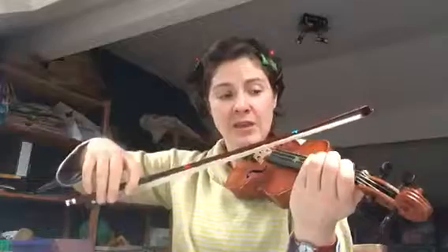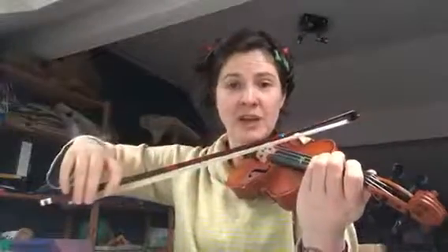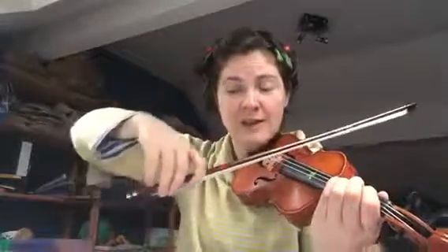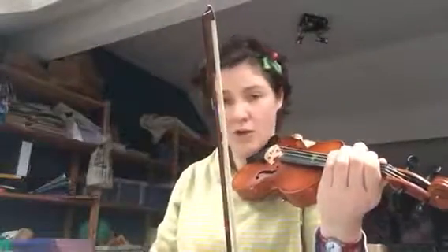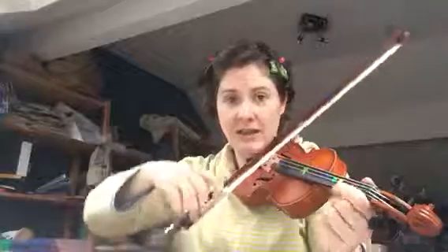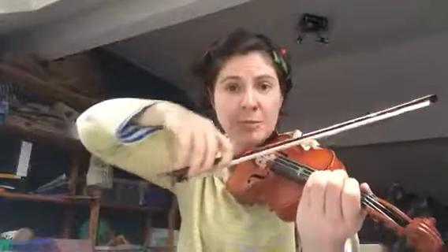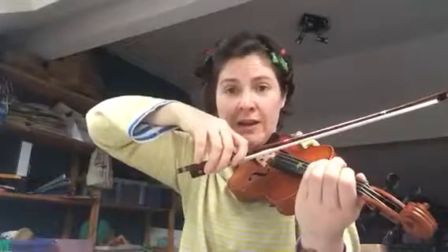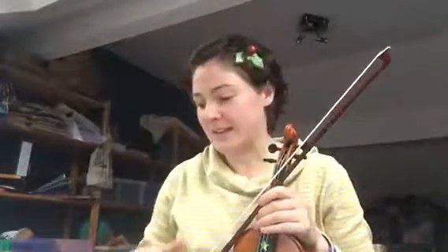Then it's a little scale going down: D, then third finger on the G string for C, then a high two for B, slide it back for B flat, and then A's — first finger on the G string. So that little scale is: D, C (third finger on G string), B (two fingers on G string), B flat (low two), then one one one one one. You do that at the heel with quite bitey bows to get those accents.